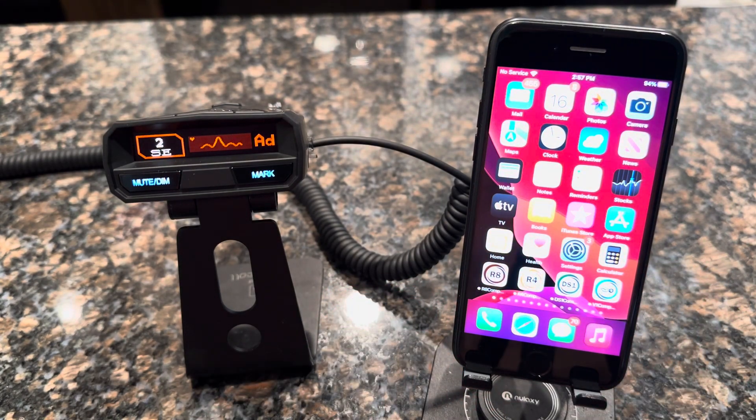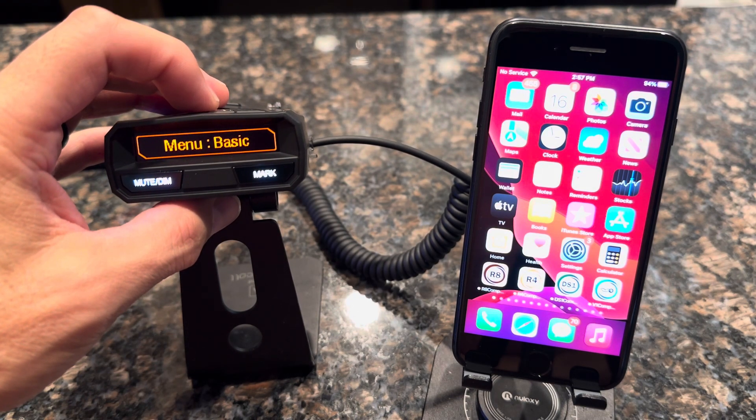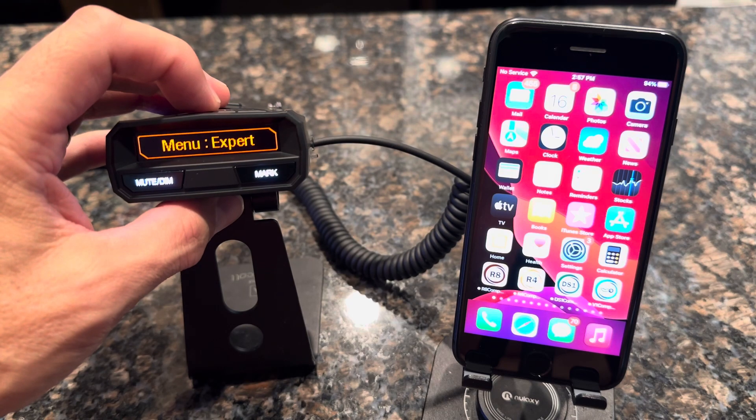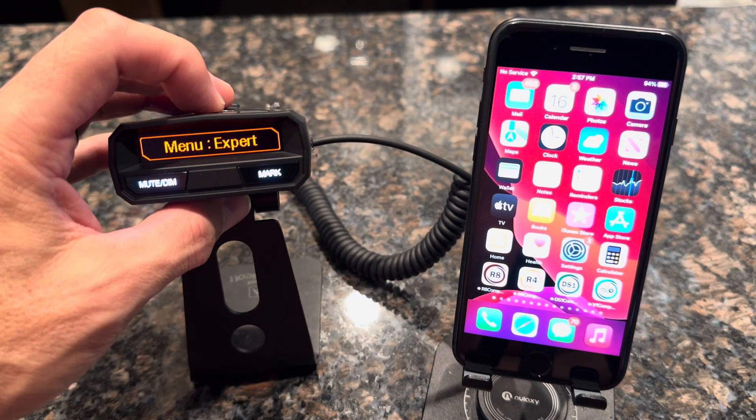Next, come over to your R4 radar detector and press the menu button. You might see it's in the basic menu — you need to toggle that to expert by pressing the menu key. The Bluetooth functionality is only found in the expert menu mode, so the menu key will toggle between the two.